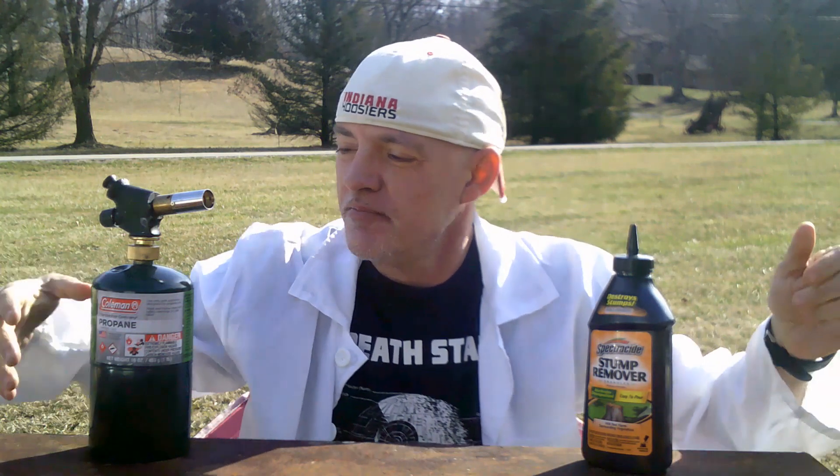Today I'm going to show you how to make KNO3 rocket fuel. You will need some sort of torch or barbecue lighter to ignite this. And you will need Spectricide stump remover, which is basically 100% potassium nitrate.